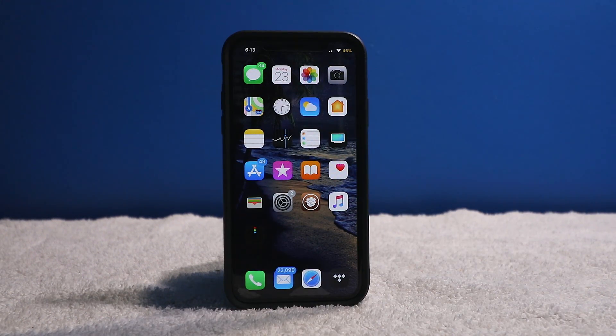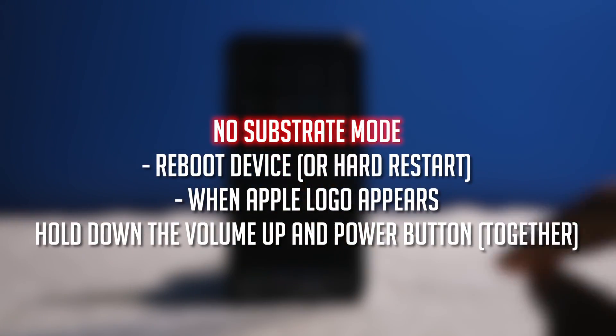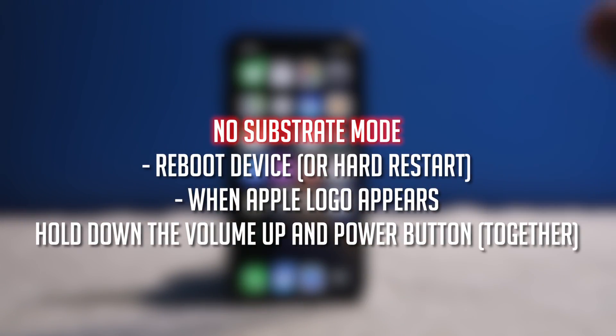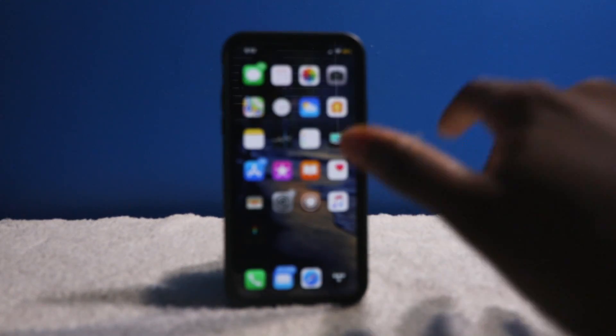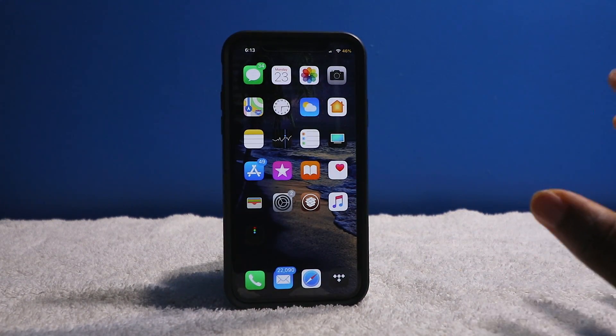The only time you have to restore your device is when you're stuck on the Apple logo — like a boot loop. If you are stuck on the Apple logo, try holding the volume up button and the side button together because that can boot up into normal iOS. But if that doesn't work, you might be in trouble. It has happened to me in the past, but that's how you fix your jailbroken device.